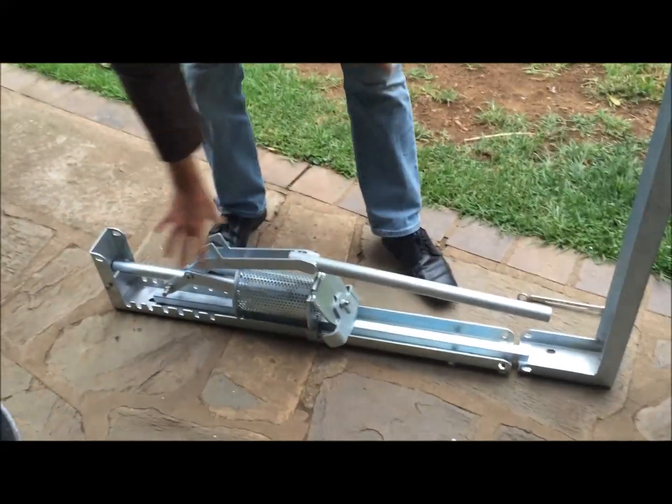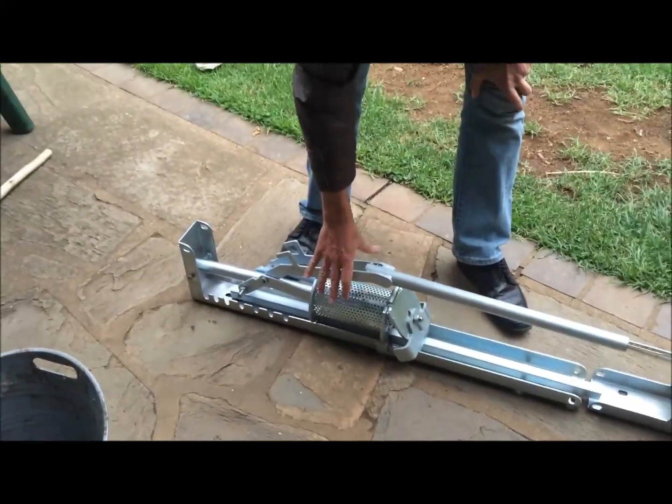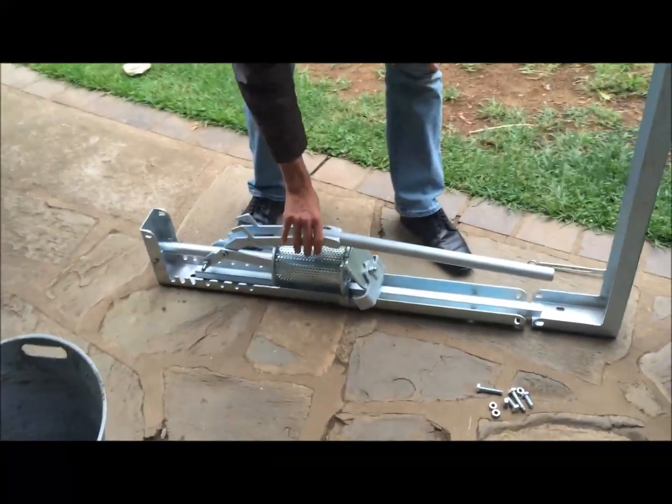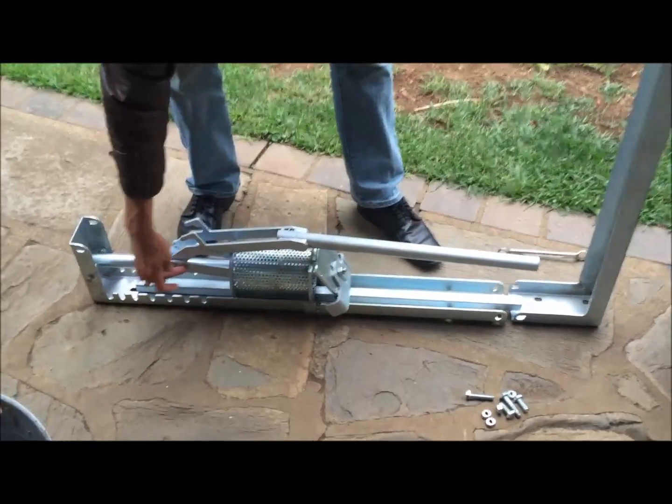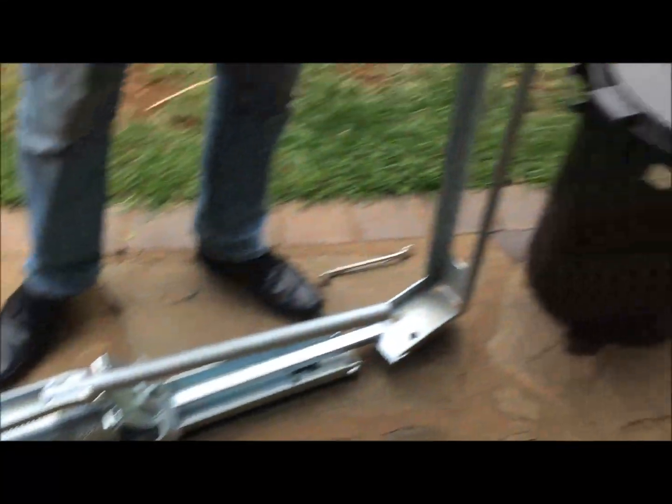This is the press stand with the cylinder, the handle and the piston. And this is the base stand.